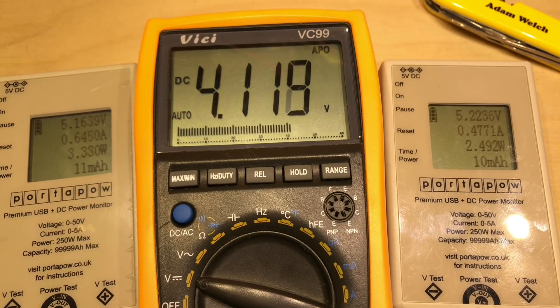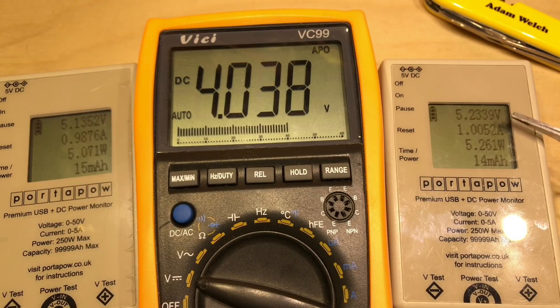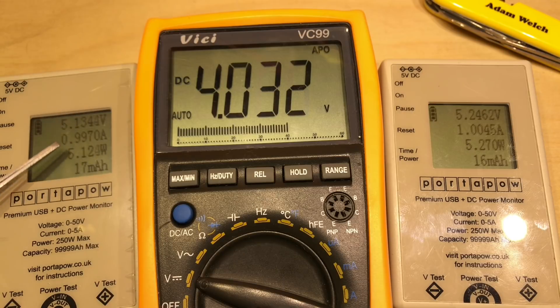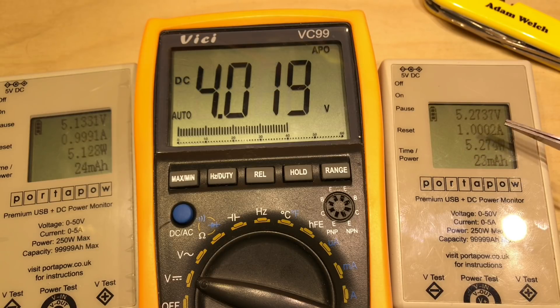Let's continue and increase the electronic load some more — all the way up to its maximum, which is 1 amp. We can see we've happily got 5.23 volts at 1 amp on the output, but that voltage is dropping again because there's actually less power coming into the UPS than it's delivering on its output: 5.16 watts on the input and 5.27 watts on the output. So unfortunately in this situation the battery is being depleted, and if we left this load on at 1 amp for a reasonable length of time we'd actually flatten the 18650 lithium battery.